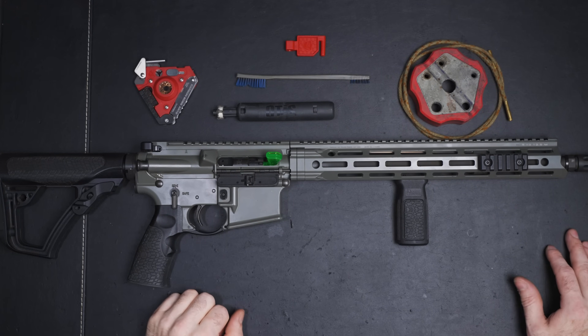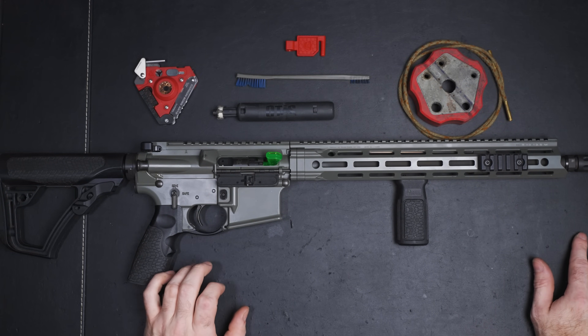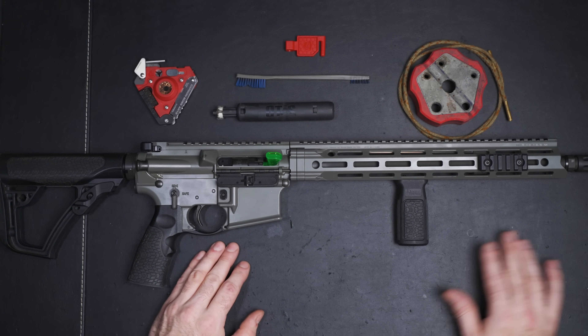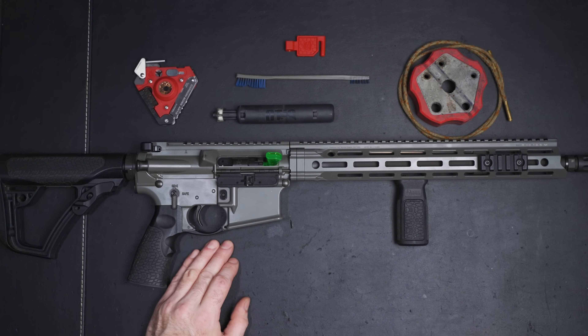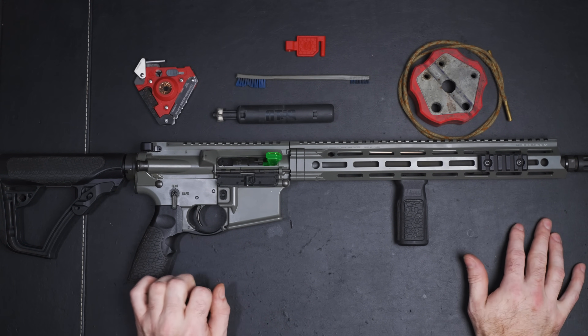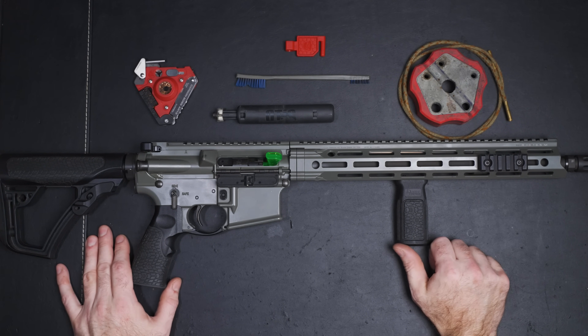All right, party people. Hope you guys are doing awesome today. I realized that I hadn't made an AR-15 cleaning video on this channel before, and I don't know why I haven't, but I wanted to go over the easiest way to clean AR-15s. I also wanted to show you something that most people forget when they're cleaning their AR-15s — and that one thing happens to be one of the most important things to clean.